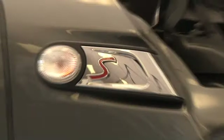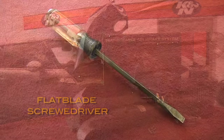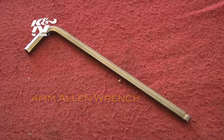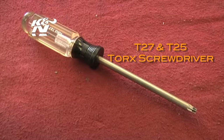Tools needed to install kit number 69-2004 TTK include a flat blade screwdriver, a ratchet and extension, 10 mm socket, 4 mm Allen wrench, and a T27 and T25 Torx screwdriver.